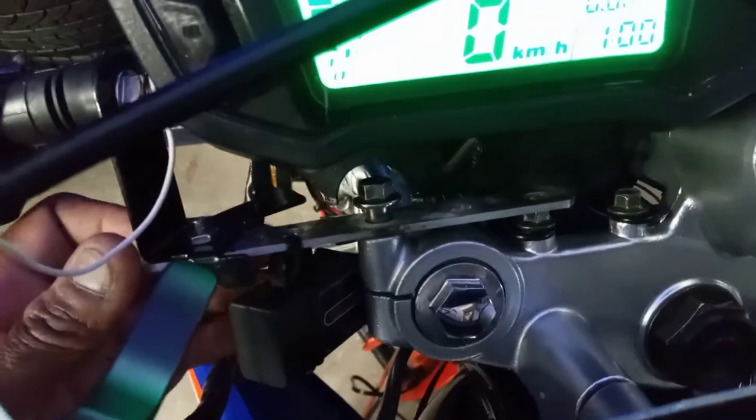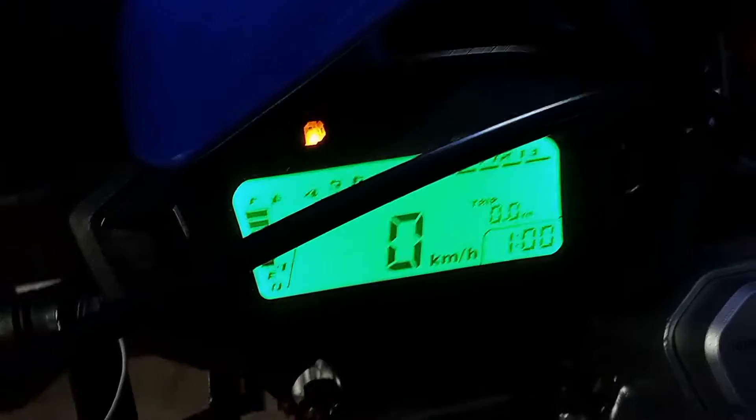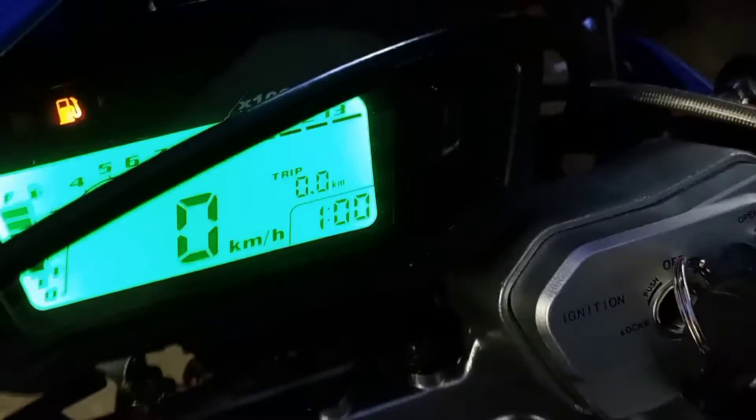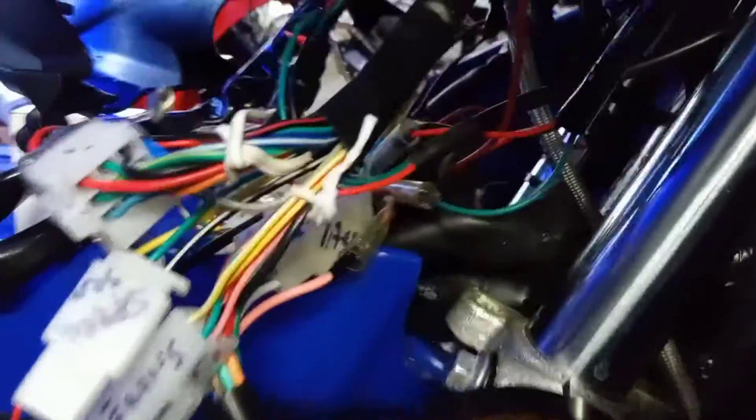So I've got to go back in here and make another bracket, or try to reuse the old bracket that I really chopped up. This digital speedometer looks cool, but it's just not going to work. It's holding me up — all this wiring mess. I mean, I can ride the bike, but I don't want to be riding and hit a bump and have something short out, and end up on the side of the road trying to figure out what's going on. It's just not even really worth it anymore.